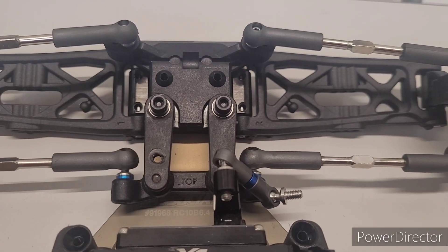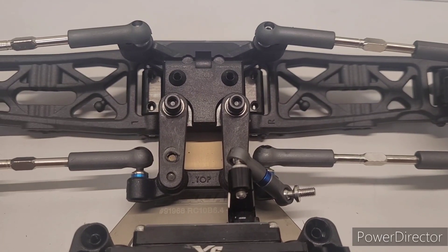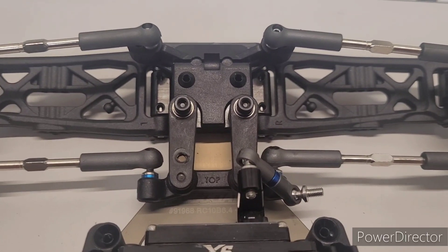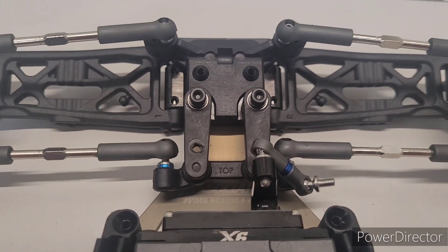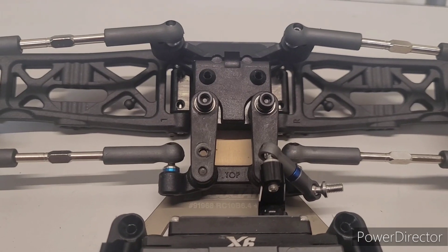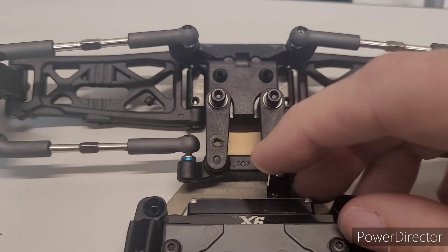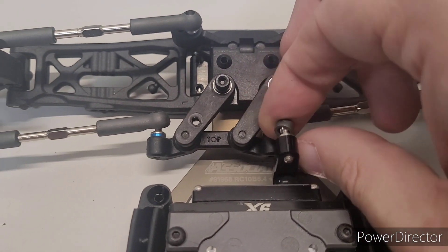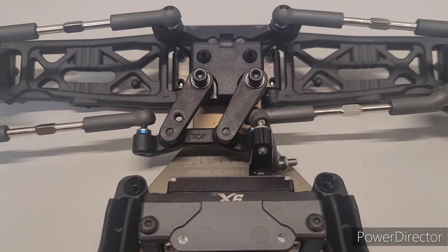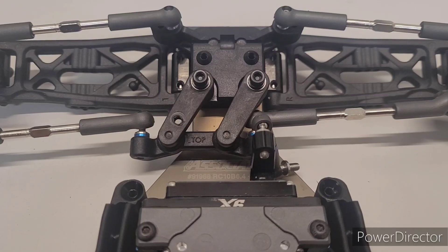Just a quick extra video for you guys. When I was doing the testing for my stock ultimate stock racer — sorry for the unsteady video, I'm just holding this with my hand — this servo link here actually came off of the bell crank in my practice run. You can kind of see a little bit of that gouge to the right of it.